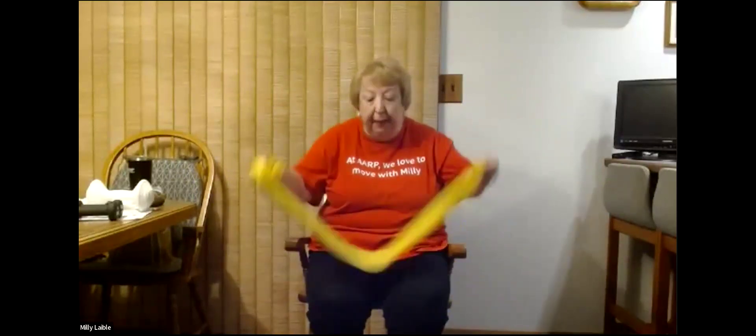Next we're going to put the band behind our back, pretty far down so it doesn't flip back and get you, and we're going to hold on to the edges just like this. We're going to bring our arms out and in, out and in. We'll do these 10 times and begin: one, two, three — breathe, breathe — four, five, six, seven, eight, nine — last one — and ten. Give that a good shake out as well.